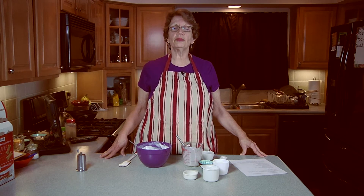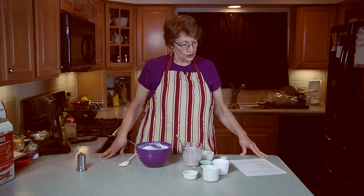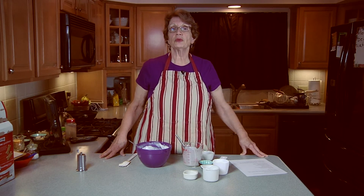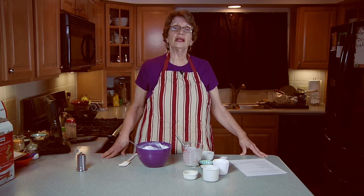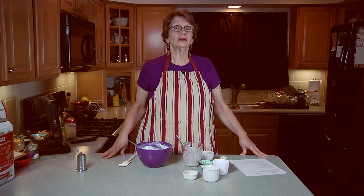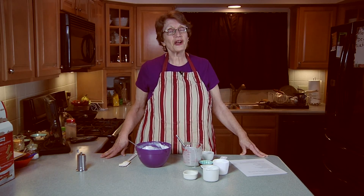That's the recipe from Skinny Taste, Gina's Weight Watcher Recipes. I hope you enjoyed it. Please subscribe to my YouTube channel, Healthy Cooking Elaine, and like this video. Until later, here's to healthy cooking.